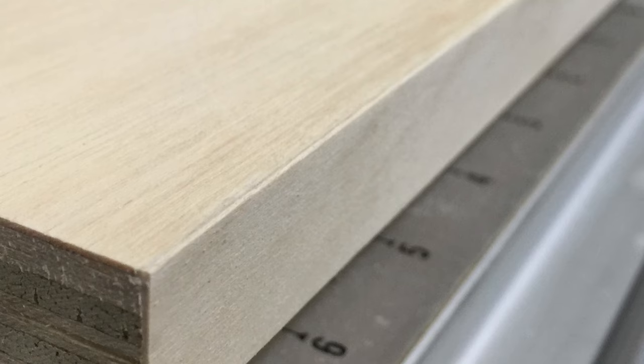After trimming, lightly sand the edge smooth and now your edge is ready for finishing.